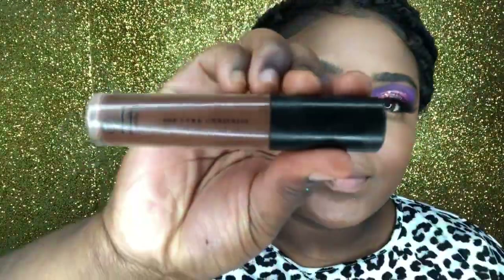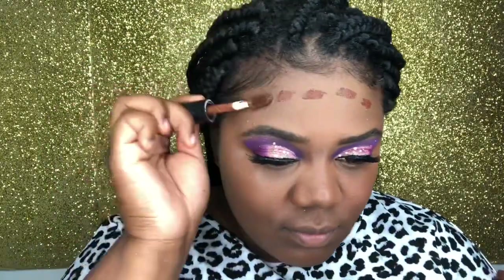Now that we have concealed everything, we're going in with our 16 Hour Camo Concealer in the color Rich Ebony. Y'all already know I'm not the best at contour. I know that your forehead is naturally just a little bit darker than the rest of your face, so we're dabbing some on our forehead and then along our cheekbones, and we'll blend that in.